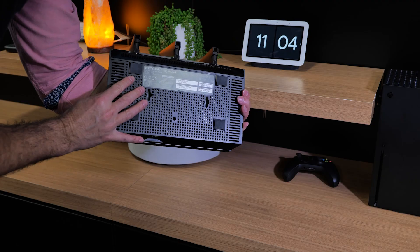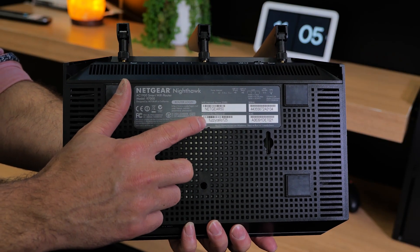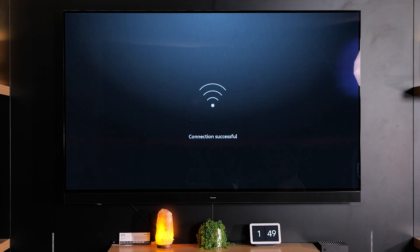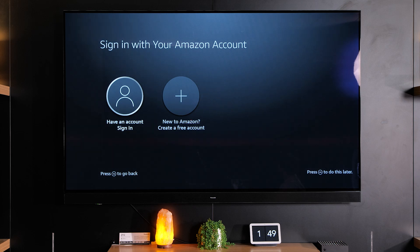This password is typically found on the bottom of your wireless router at home, or if you've got your password written down in a safe place maybe you've changed it, then put your password in from here. At this point your Fire TV will probably check for updates and then download those updates once it's connected to the network.